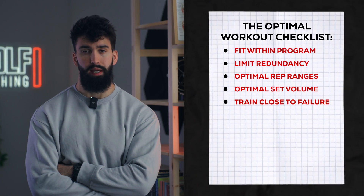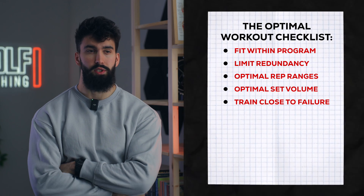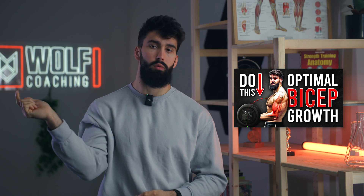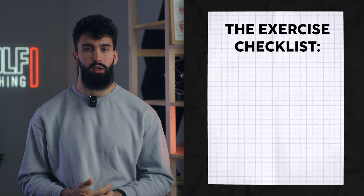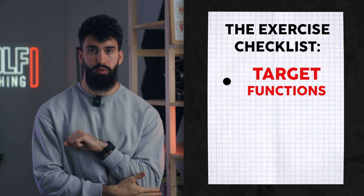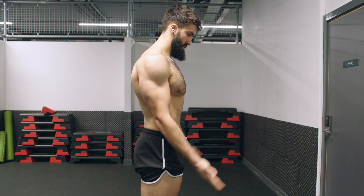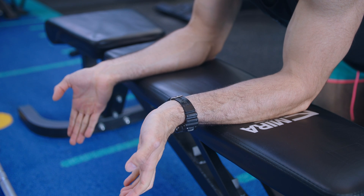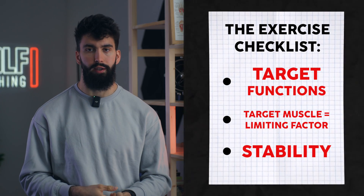The exercises we pick to train our biceps, triceps, and forearms need to be maximally effective. There are certain things that make exercises better or worse for muscle growth. Here's what we look for in good exercises. First, the exercise should target one of the primary functions of the target muscle. For the triceps, that's elbow extension; for the biceps, it's elbow flexion mostly; and for the forearms, it's a combination of wrist flexion and wrist extension. Additionally, the target muscle should be the limiting factor.